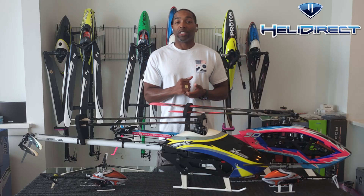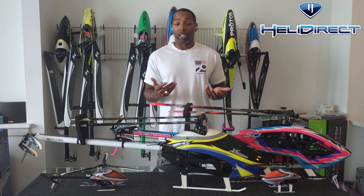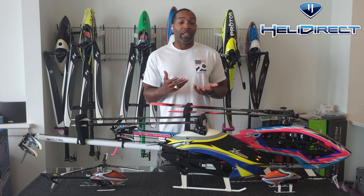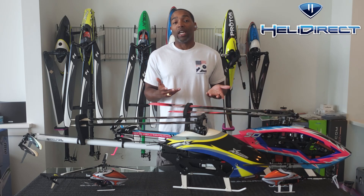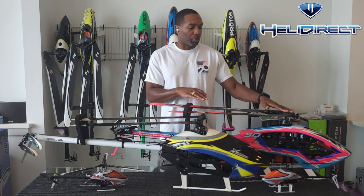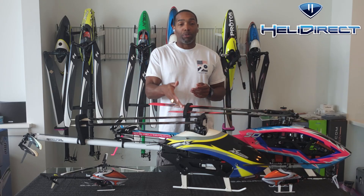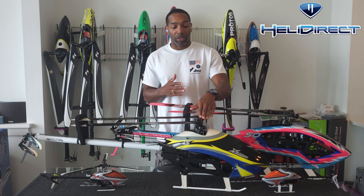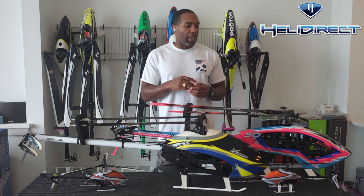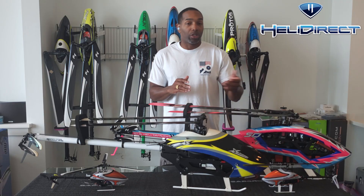Hello everyone, my name is Mikel Graham and I'm here representing Heli Direct. Today we're going to be talking about three-blade versus two-blade helicopters. Many of you who know me in the hobby know that I have a thing for three-blade helicopters. What started out as a curiosity several years ago has turned into my favorite platform. We have options like the SAB Goblin Pro Kyle Stacey edition, and XL Power just released their three-blade upgrade for the Spectre. I also have a Fusion 180 upgraded to three-blade and the original Fusion with two blades.